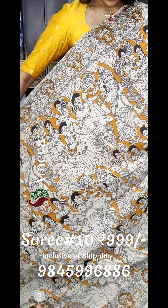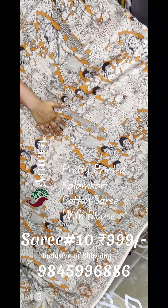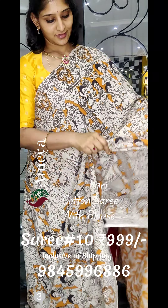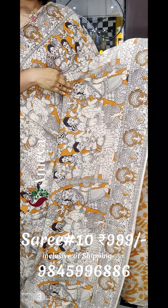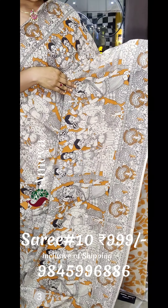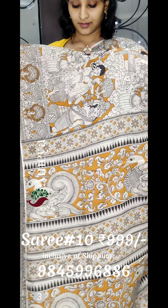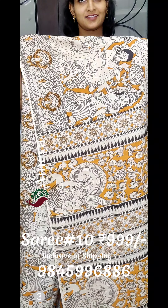The last saree in this video is a very pretty yellow saree with lots of figures printed all over the body — a very different and interesting saree. It has borders printed on both sides and comes with a printed pallu and a printed blouse. The saree is priced at 9.99, inclusive of shipping. To order any of the sarees, please take a screenshot and send it to the number on the screen.